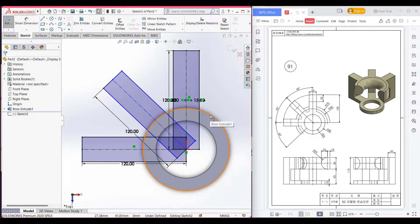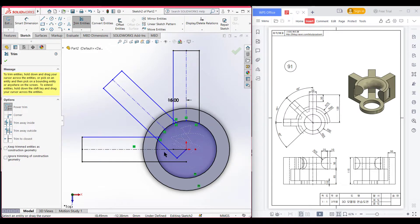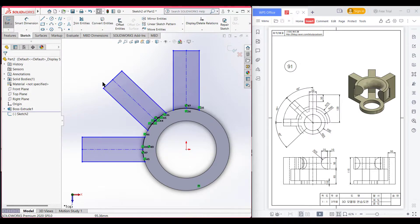Now I will select this one and Convert Entities, and select the inner circle also and then Convert Entities. Now I will trim all the unnecessary parts outside the rectangles, trimming each part to isolate the rectangles. Now I have all three rectangles I need.